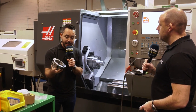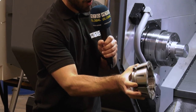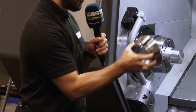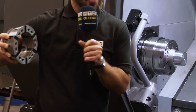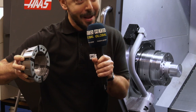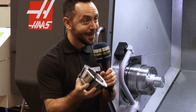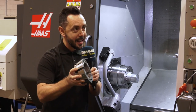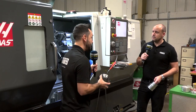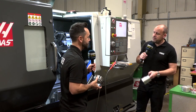This system is perfectly designed to achieve the clamping force required. Not only when bar feeding — for example, if you're holding a 100 millimetre diameter billet and only holding it on maybe three or four millimetres of length, you'd still achieve the same clamping force. When it comes to rigidity, accuracy, and repeatability, there's not much to fault.